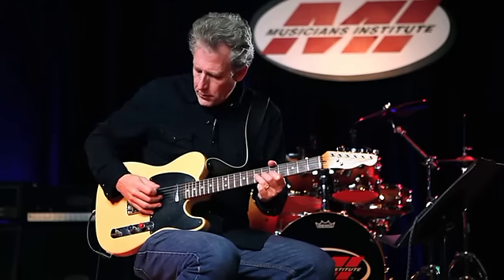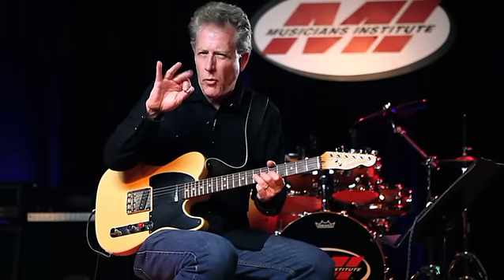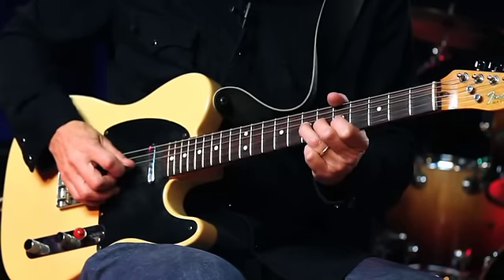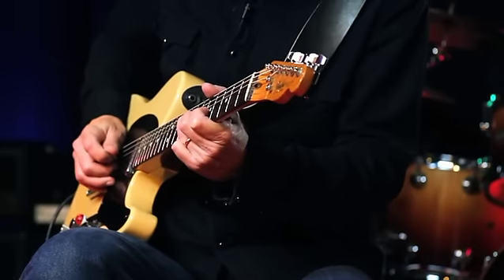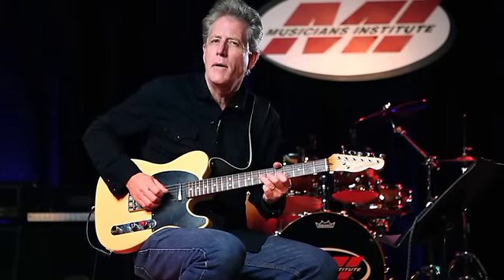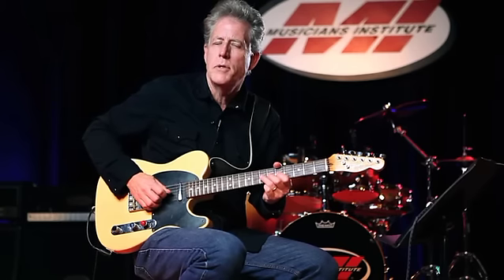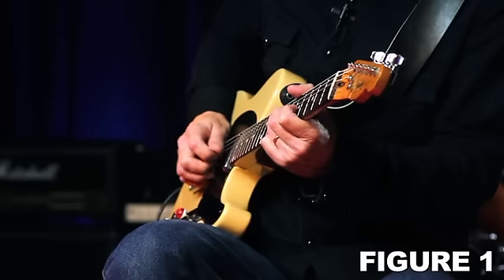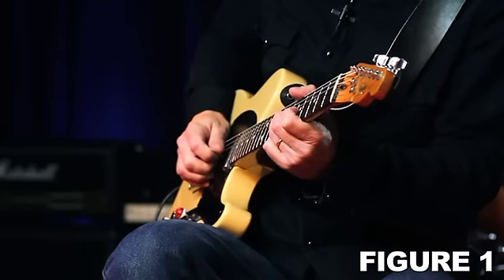I press the note down and in my picking hand I place my middle finger on the string and mute it — either the middle or third finger works. I rest the finger on the string, then reach around with the pick and pluck the note while the finger is muting. That's the first part of the lick. The second part is using the middle finger for the upstroke so I hear the actual note. So it goes: mute, then pluck. That combination of the muted note and the sounding note creates this chicken-like effect.